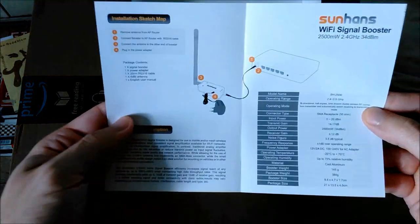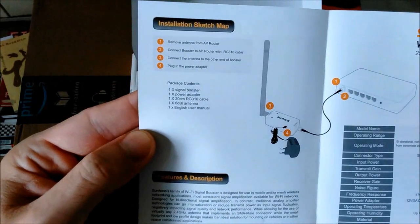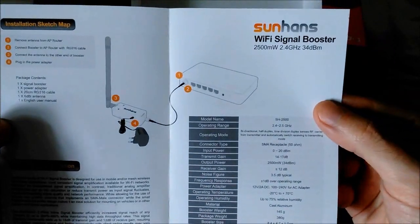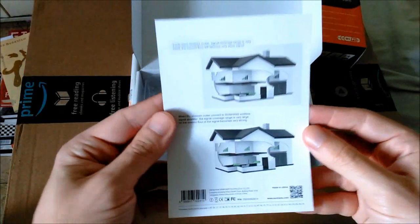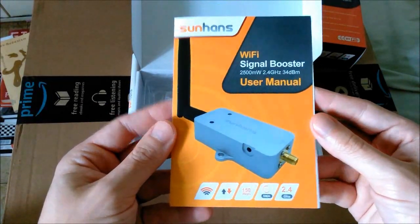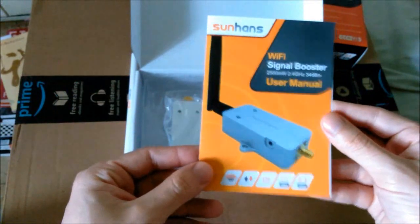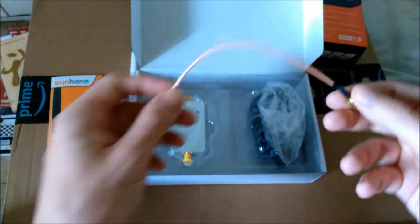Not a lot going on in this manual — it's a pretty straightforward device. The instructions are self-explanatory; there's really not much to it, no drivers to install or anything, just plug and play. Here's the SMA pigtail — it comes with female and male ends.